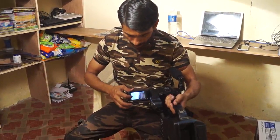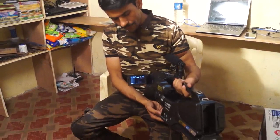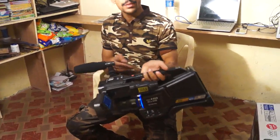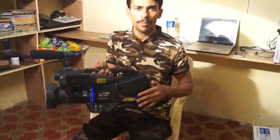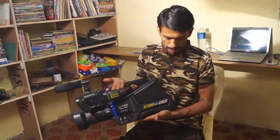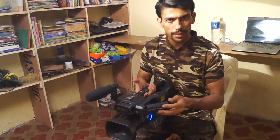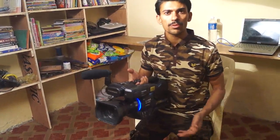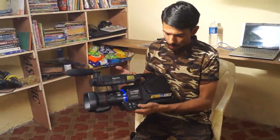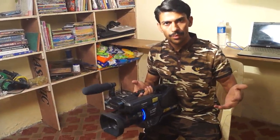I think this is a perfect price at seventy thousand, and there are lots of quality features in this Panasonic camera. You can also buy it — just go to the market. In future videos I will teach you more settings once I have learned them. Thank you very much.